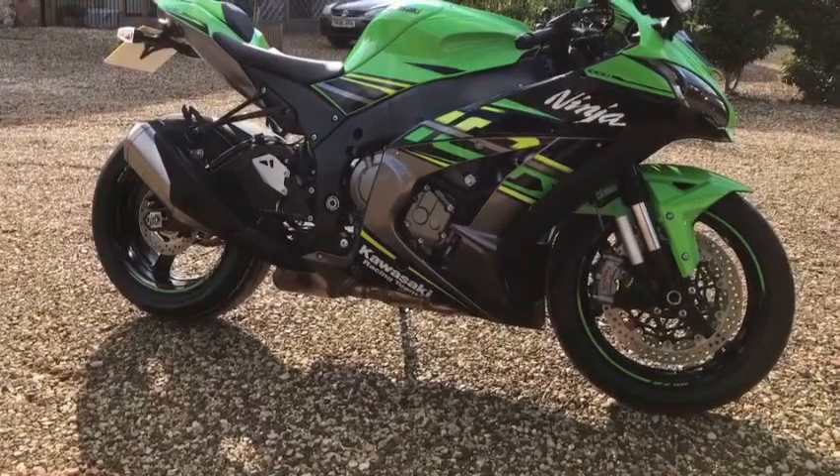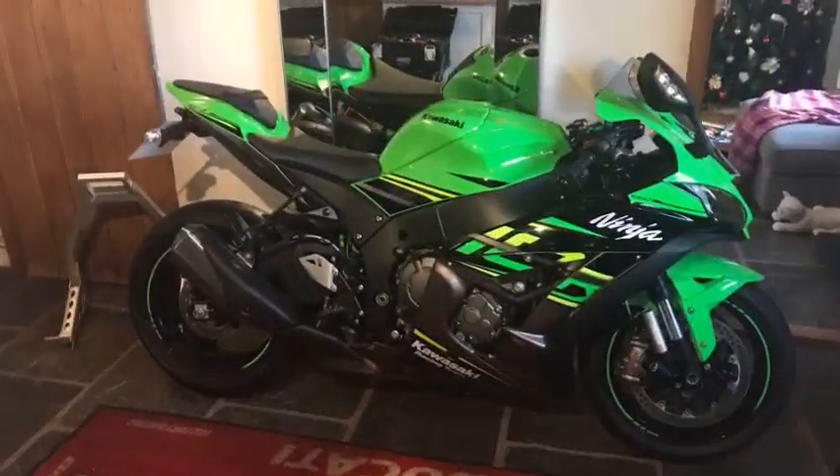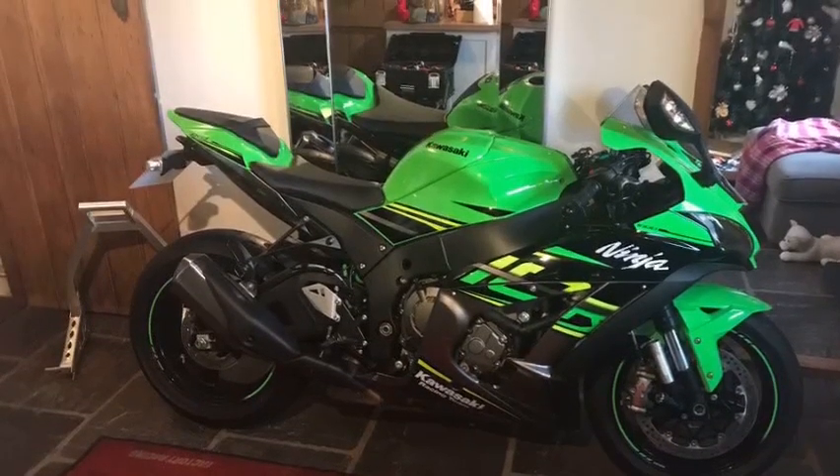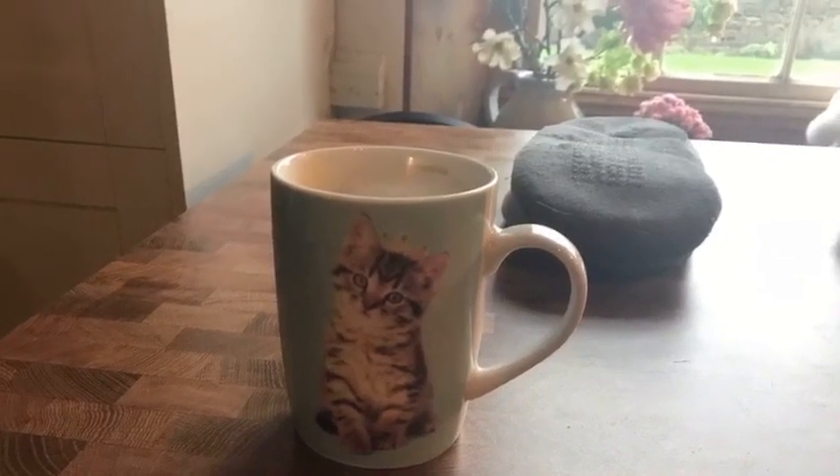Today we're looking at the 2018 ZX10R and replacing the standard exhaust with a new Lextec XP13C carbon fiber exhaust. Before you start, make sure you've got yourself a cup of coffee in a kitten cup.